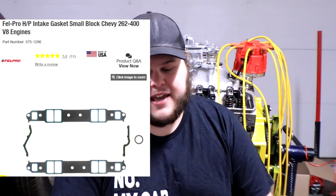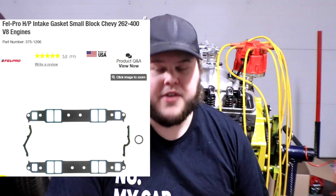Intake gaskets are a little bit less important but still useful. We're going to be using the Felpro HP intake gaskets for small block engines — they are said to be rated to work on aluminum heads, so if you know that to be true or not, let me know. They're only about $20, so it's not much out of the bank to make sure those are done properly.